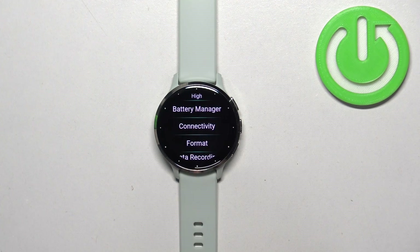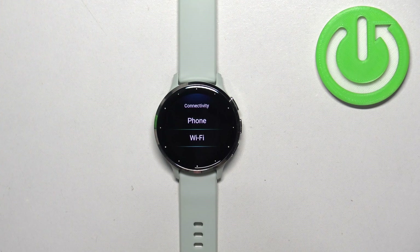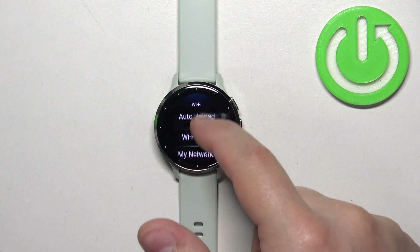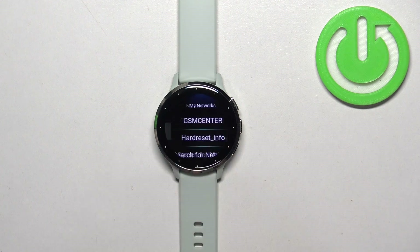Then scroll down, find the connectivity option and select it. Here find the WiFi option and tap on it. Now find my networks and tap on it.